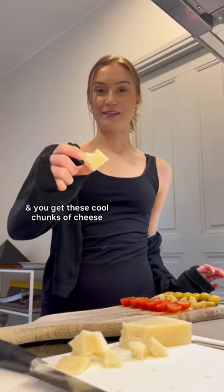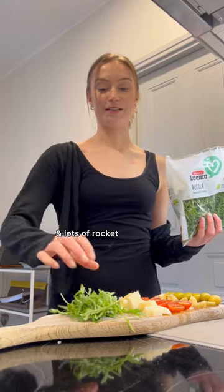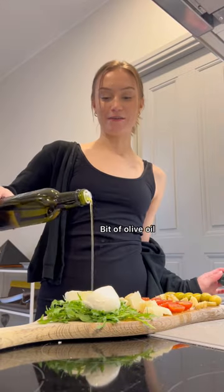You get these cool chunks of cheese. Some honey on the cheese, then we put lots of rocket and mozzarella — cut it in half and place it on top.